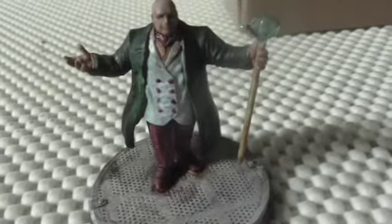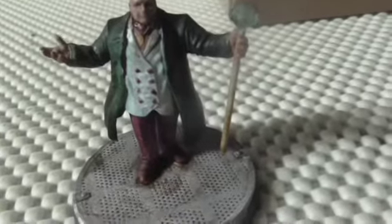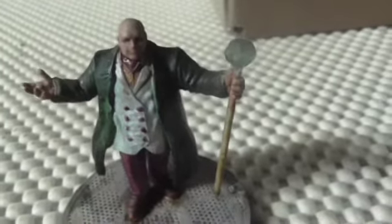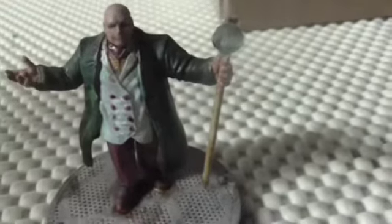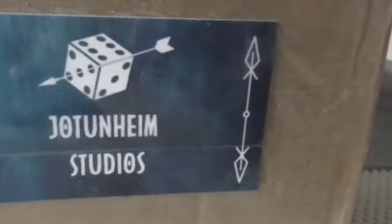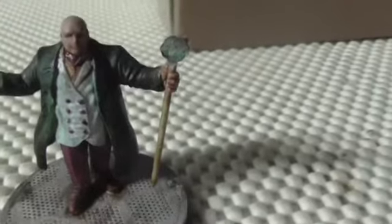Hi everybody, today let's take a look at a figure for Marvel Crisis Protocol. This is the Kingpin. This is an alternative sculpt — apparently it was 3D printed and I purchased this 3D print from a place on Etsy called Jotunheim Studios. Great guys, great price. I'll put a link below.